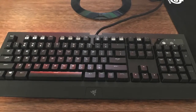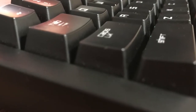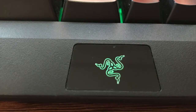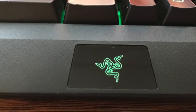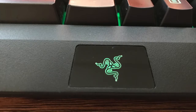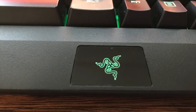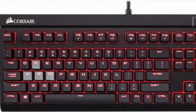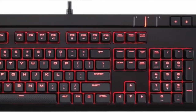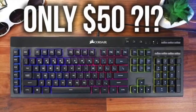Besides all the positive points, I still have some complaints and concerns about this keyboard. The selling price on Amazon and in stores is $109.99, and for that price you could get better performance from a mechanical keyboard. I have tested several mechanical gaming keyboards that I found much better and less expensive, such as the HyperX Alloy FPS, Corsair Strafe, Corsair K65, and Corsair K55.